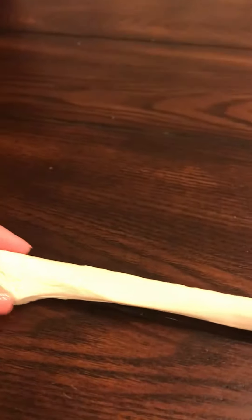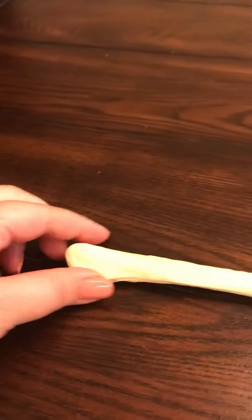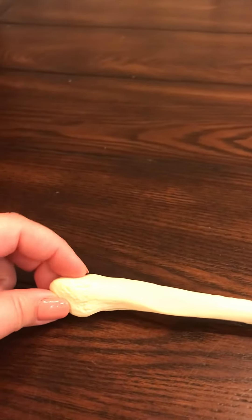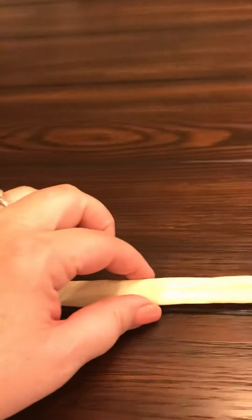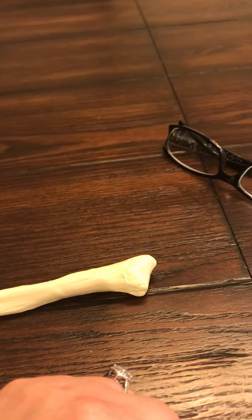And your malleolus, which is going to be your ankle bone, is going to be this more rounded end down here. So this is the malleolus of the fibula. The shaft is the whole middle. And then this end that has the little notch — that's going to be the head of the fibula.